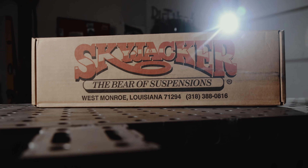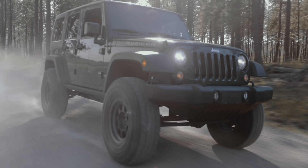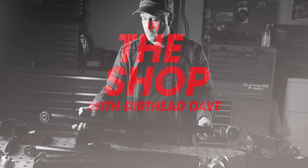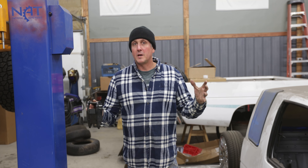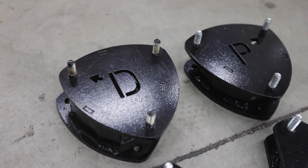And you know what I don't have right now that I should own is a Subaru. I have had like a pile of Subarus in the past, probably four of them. And you know what? Skyjacker is now making lift kits for Subarus.